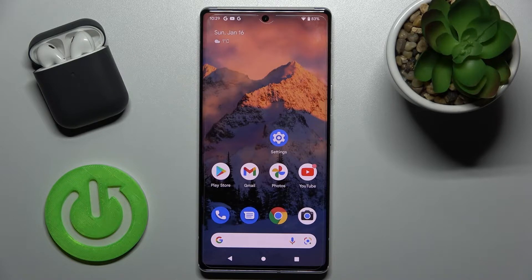Welcome. Today in front of me is a Google Pixel 6 Pro, and I'll show you how to log out from a Gmail account on this device.